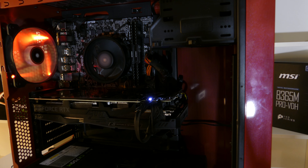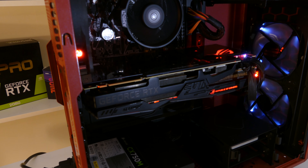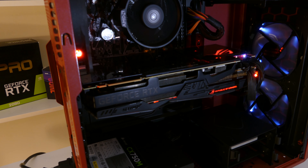If you look on the back side here, we can see a really nice black back plate. On the port side you can see the two HDMI ports 2.0b, two DisplayPorts 1.4, and one USB-C.